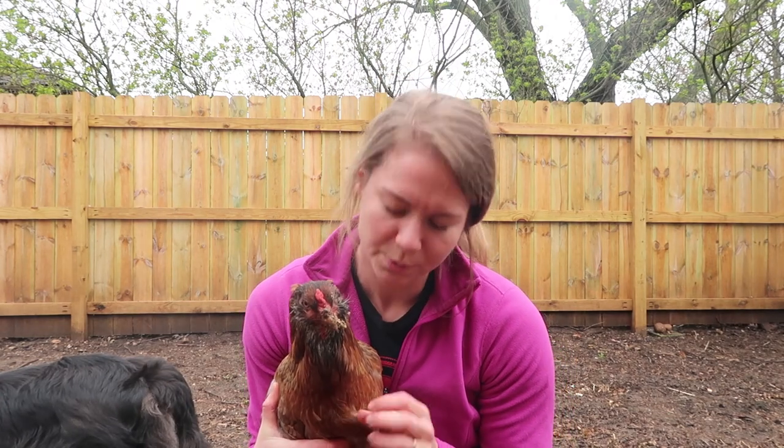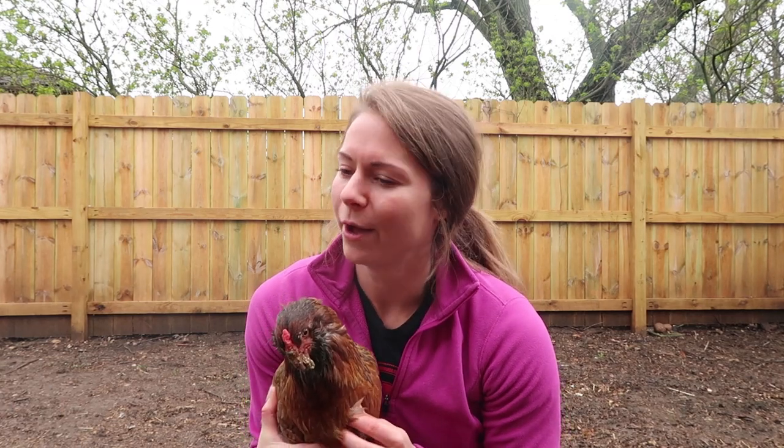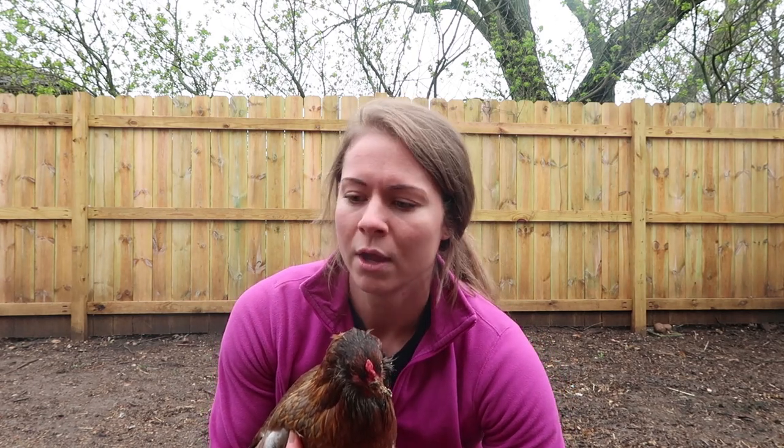Unfortunately, a few days ago we suffered our first predator attack on our chickens. Not really ready to talk about it, but it was pretty bad and we lost two very special girls, and two others were pretty badly injured. It actually wasn't as bad as it could have been — sometimes predator attacks will leave chickens bloody and missing limbs — but fortunately one of them just got her tail pulled off and the other one was bruised pretty badly, but it's about a week and a half later and she's still okay.